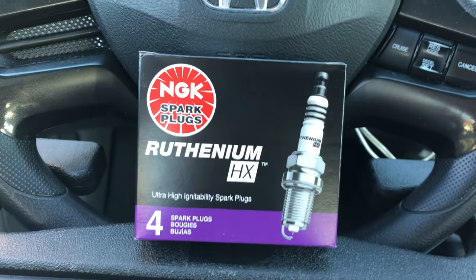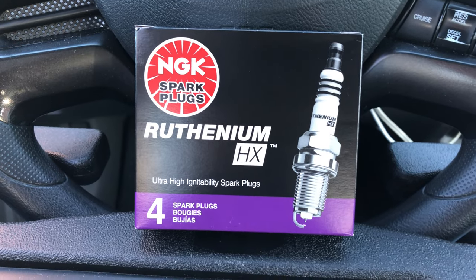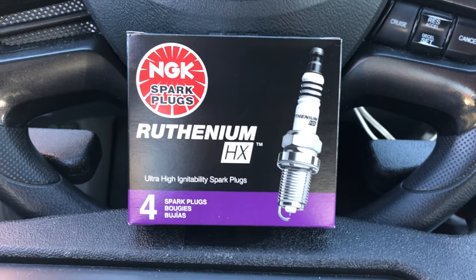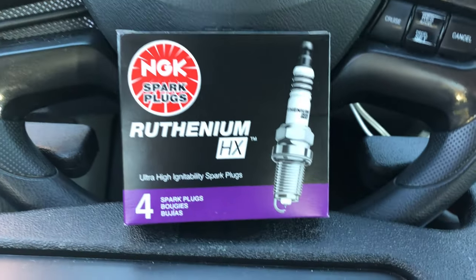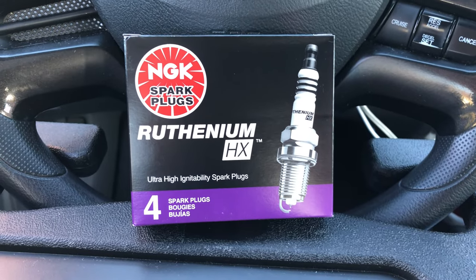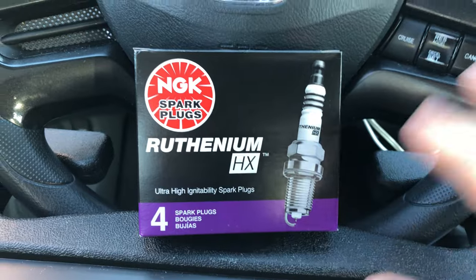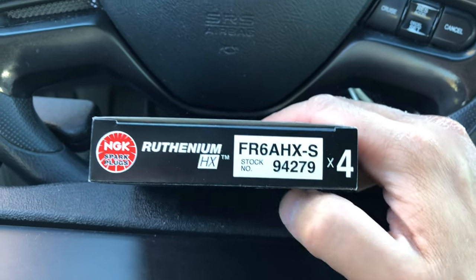If you buy four, they come in a box just like this. I recommend purchasing these from Rock Auto — I'm not endorsed by them, but I highly recommend Rock Auto for all your car part needs. They're pretty cost-efficient, you get a great deal, shipping is fast within a few days, and they have tons of parts for all makes and models. I bought these four Ruthenium HX NGK spark plugs for about $8.28 each on the Rock Auto website. This is for a 2006 Honda Civic LX, part number FR6AHX-S, stock number 94279.